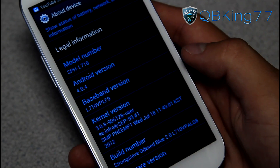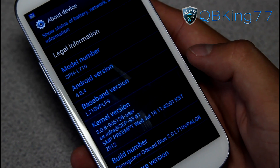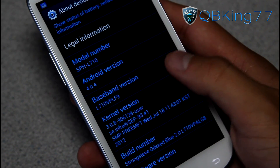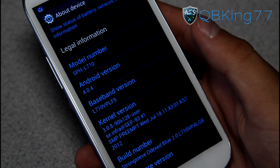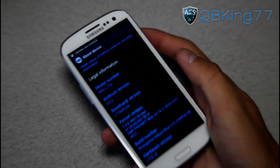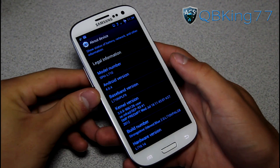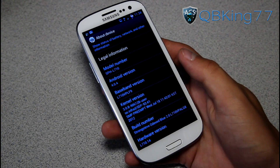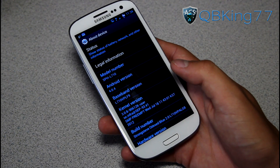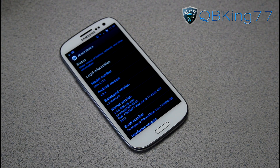There we have it. Definitely something you're going to want to mess around with. It is a little time consuming because it takes a little bit of time to flash the modems and test them out appropriately, so just keep that in mind. It's definitely something that could help you out if you're having poor signal in certain areas. It's really great that we have this installer to make everything so much easier. If you have any questions, just leave a comment and let me know what you think about this tool. Be sure to subscribe, follow me on Facebook, Twitter, Google+ — all links will be in the description below. Thanks for watching, and be sure to give this video a thumbs up.